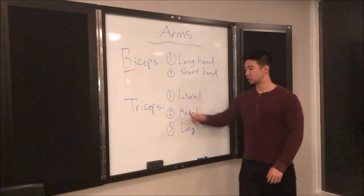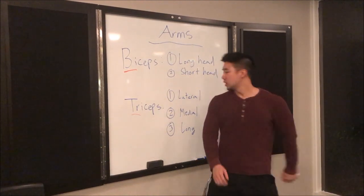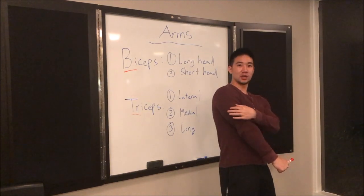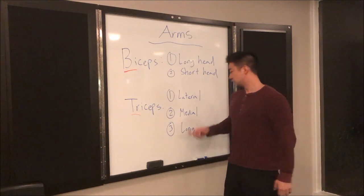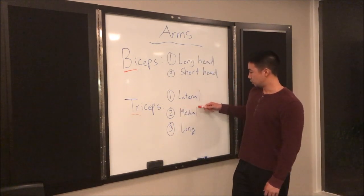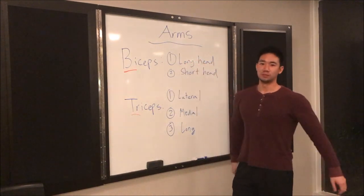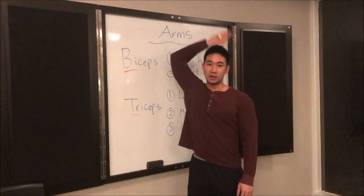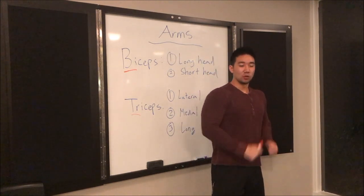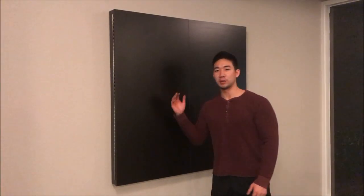Next, the triceps. 'Tri' means three, so there are three heads. The first is the lateral head — it's the one that pops out the most. The medial head doesn't have specific exercises; most exercises incorporate all three heads. Then there's the long head, which is the meaty bottom part of the tricep — when you flex it's that thick part underneath your arm, and anything overhead really targets it. Most tricep exercises are intertwined; for example, the pulldown targets all three heads but puts more emphasis on the lateral head.